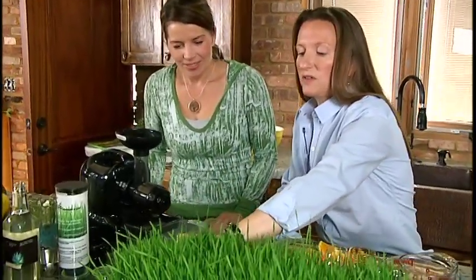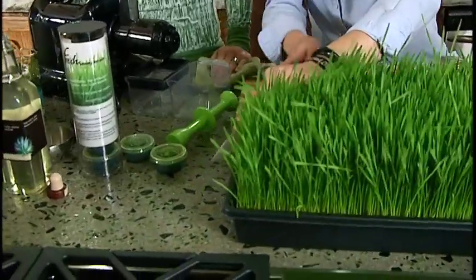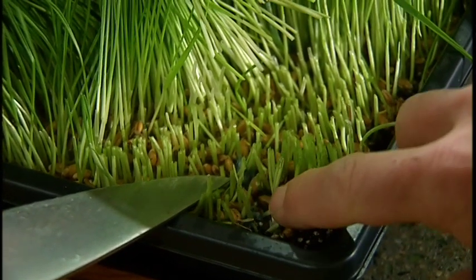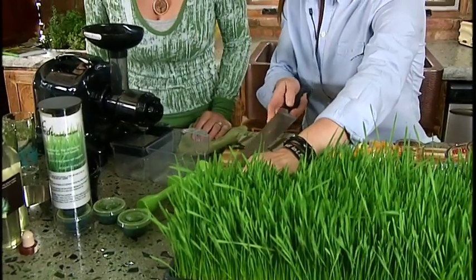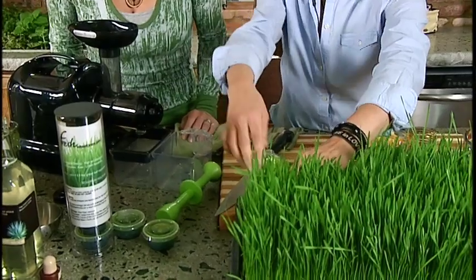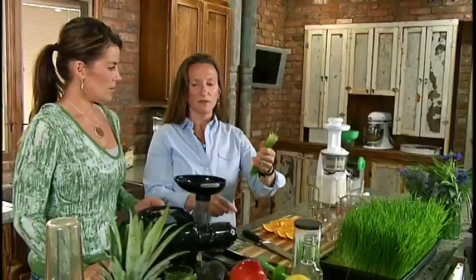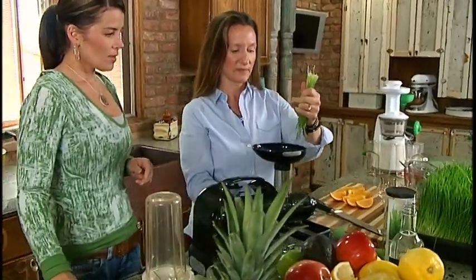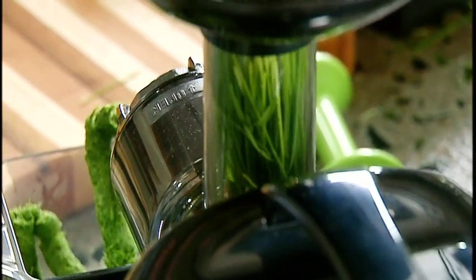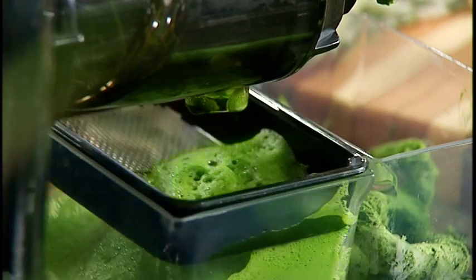We like to use a knife — you can use scissors — and you cut down as close to the root as you possibly can because you'll get more juice that way. Sometimes you will get a little bit of bread mold on some of the seeds right at the base, so you cut above that. There's another mold that can happen — a white spider-like cotton web mold that might go up the shafts of the grass — you do not want to juice that grass. Just cut above it and you're ready to go. Feed in a handful at a time. Look how green that juice is!